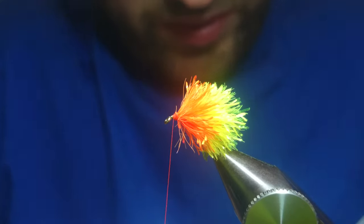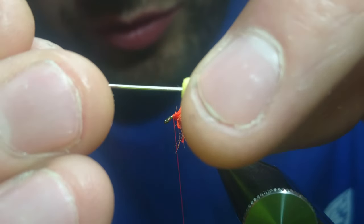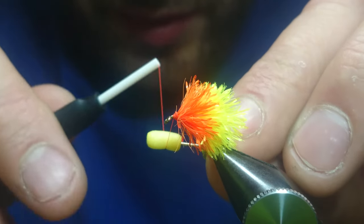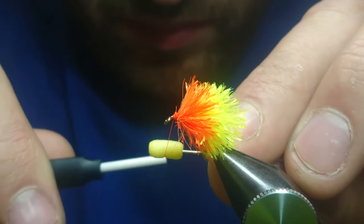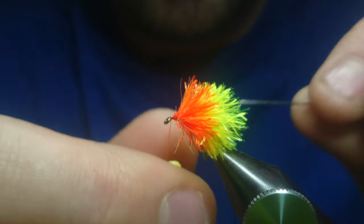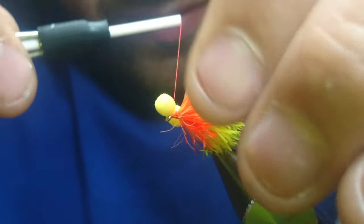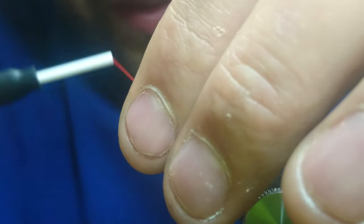Take your booby eyes — I've pre-made these. I'm using a needle, as I always do. Push the needle into the eye like so. Take the thread to get the centre of the booby eye. Make a few turns, pull the needle out, hold everything back. Come up with your thread and catch the eye on.